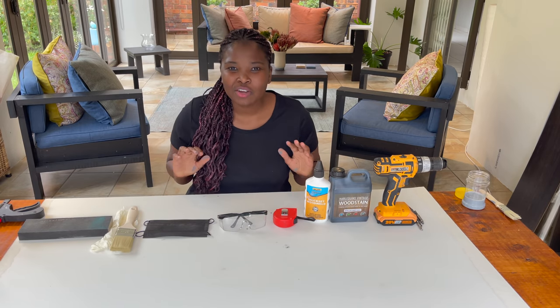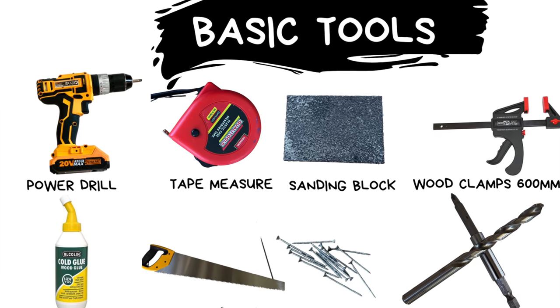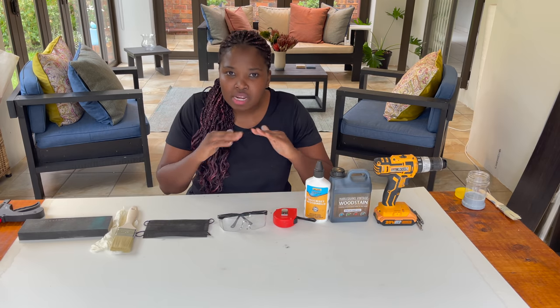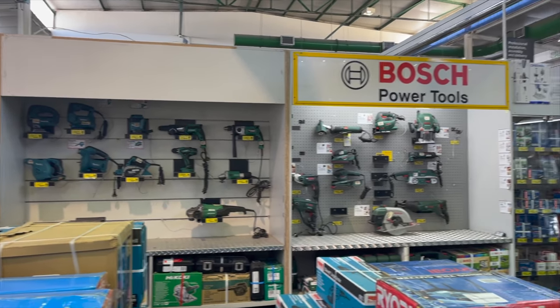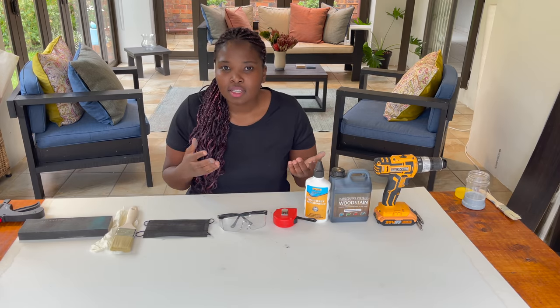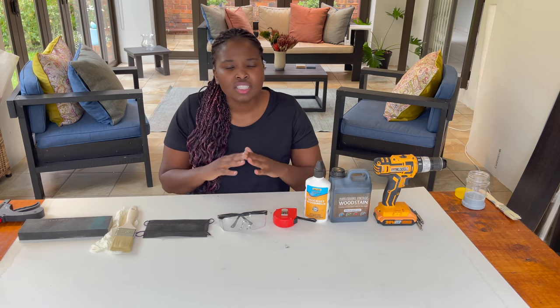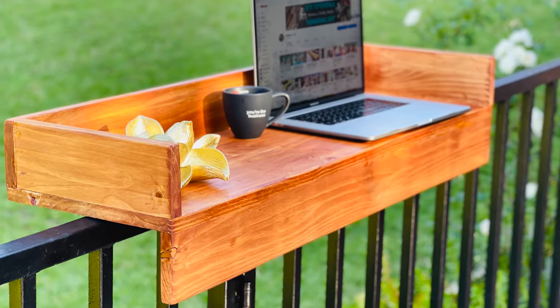Hi everyone, I hope you're well and happy. In this video I'm going to show you basic tools and necessities that you're going to need to make perfect DIY projects, whether it's for woodworking, home maintenance, or whatever you want to do. This is just your minimum basic, and I'm always going to say that you do not need all the fancy and amazing tools that you see at the shops.